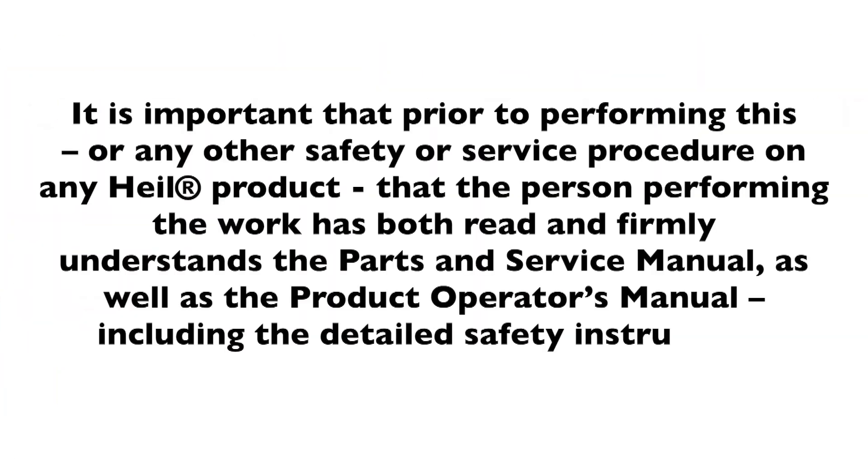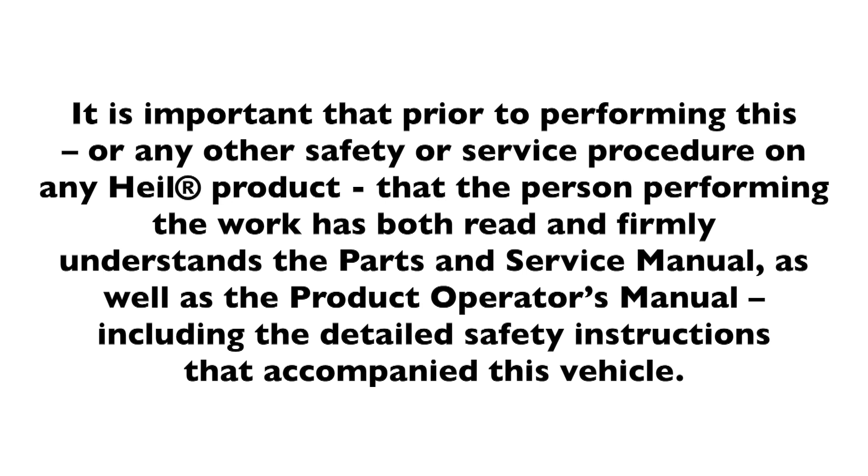It is important that prior to performing this or any other safety or service procedure on any HAL product, the person performing the work has both read and firmly understands the parts and service manual as well as the product operator's manual, including the detailed safety instructions that accompanied this vehicle.